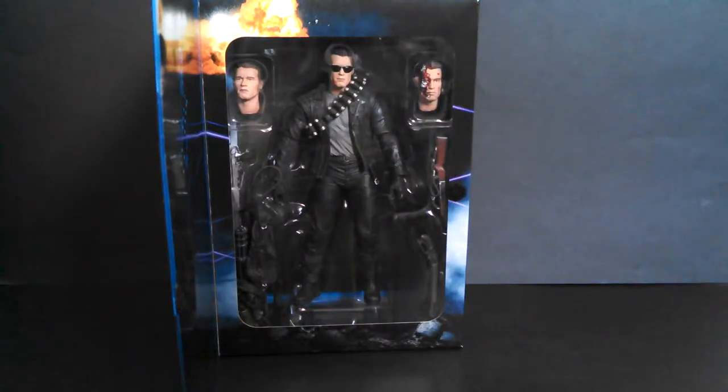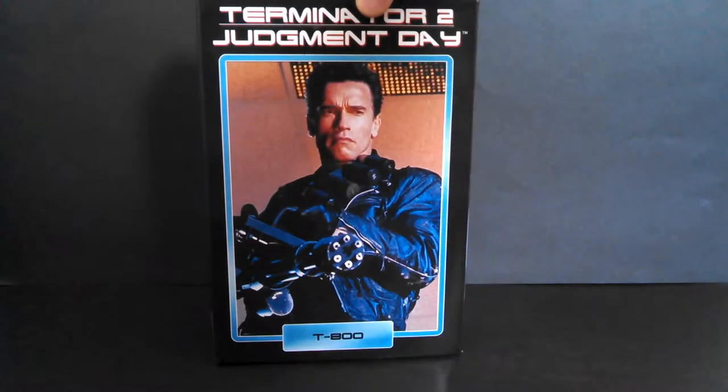Hello friends, welcome back to Tanooki Mike's final Terminator 2 review of the week. The ultimate T-800.